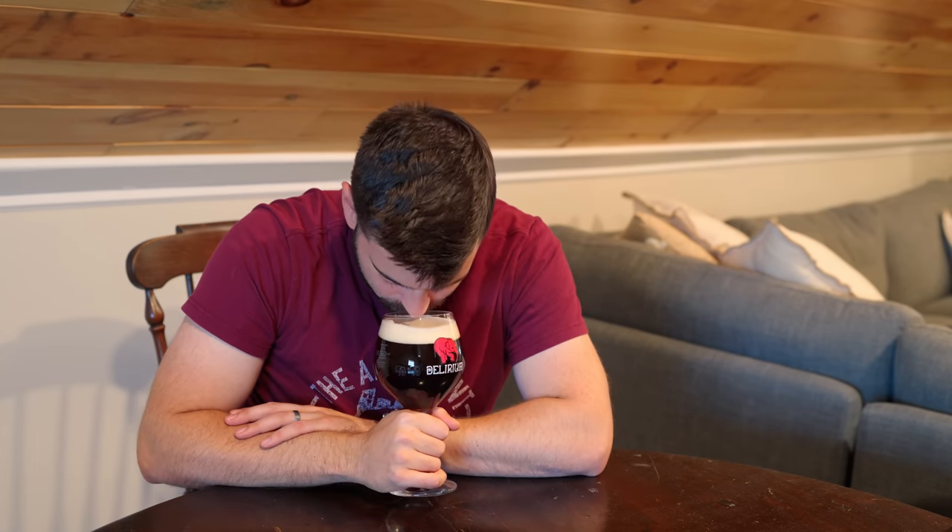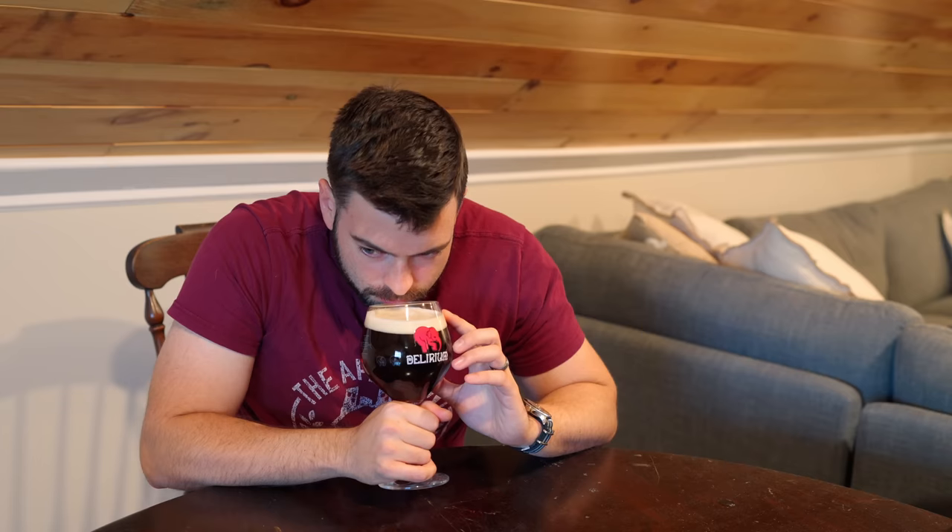For aroma, it's definitely dominated by the Belgian yeast — getting a lot of estery character, something like apple and almost pear, plus a hint of darker malt and a little bit of clove spice. Really quite nice.